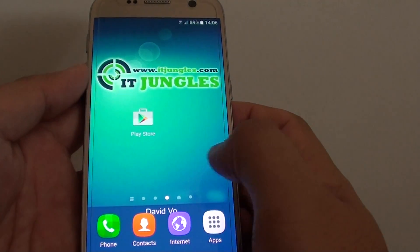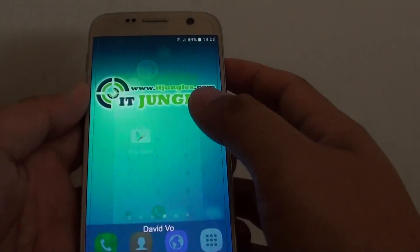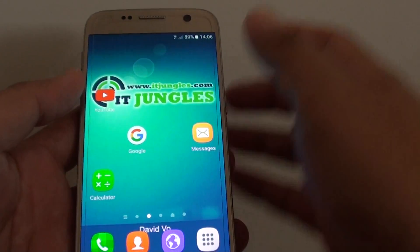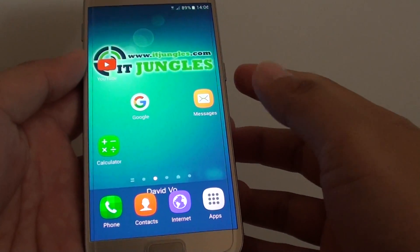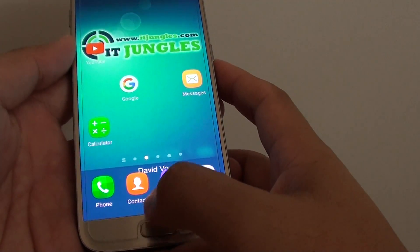You can simply tap on an app to open it again. However, when you open up an app, it requires some power to initiate the apps again. So only close apps if it is absolutely necessary, otherwise your phone can manage the memory by itself. You do not need to close the apps all the time.